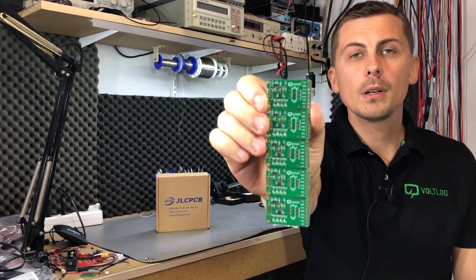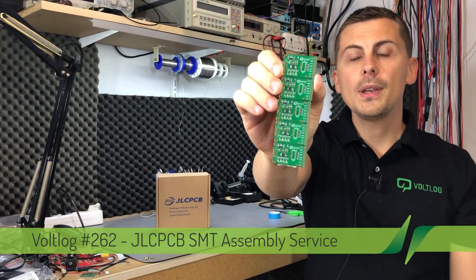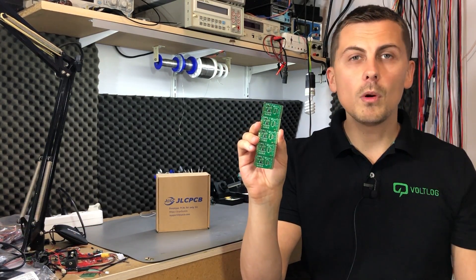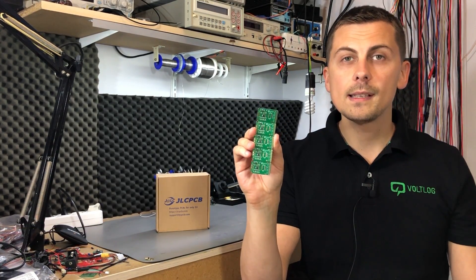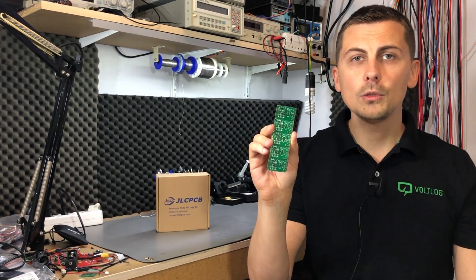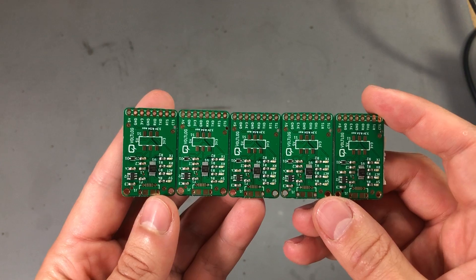Welcome to our new vlog. Today we're going to be talking about this little board — this is the CH340E USB to serial converter board that I designed a while ago, but this time I assembled these boards using the new SMT assembly service from JLCPCB. They offered to sponsor this video for me to test their new service and see how it works out.